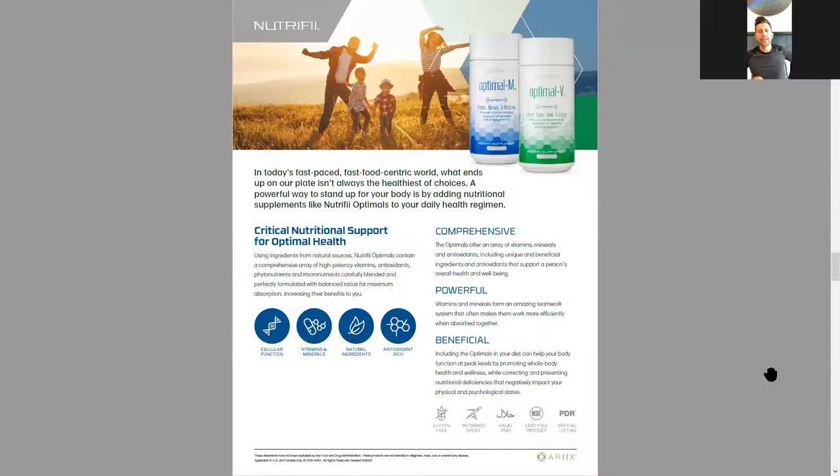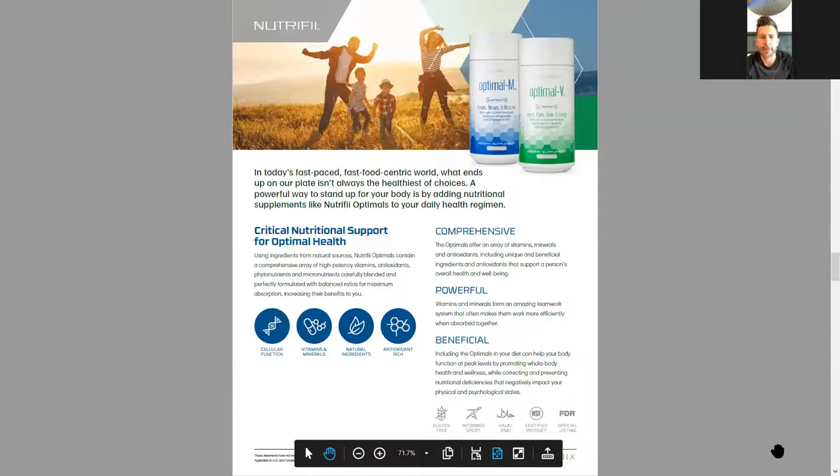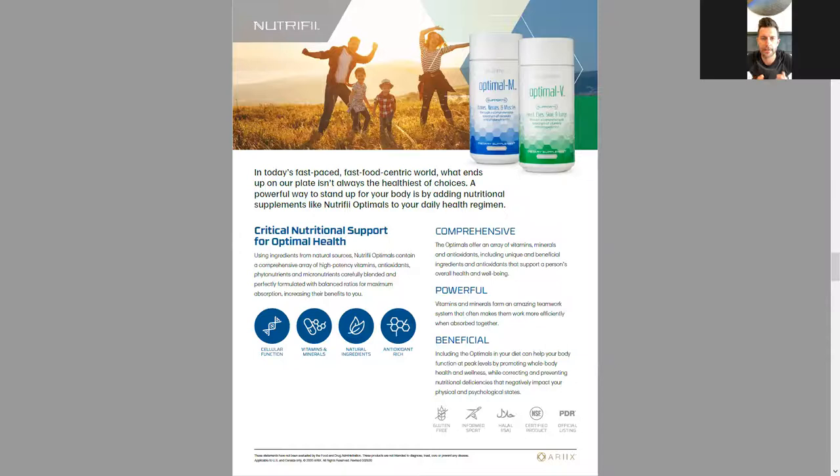We've got a couple of products that satisfy the multivitamin range. For people who don't mind taking a capsule and are looking for a true multivitamin, this is the combination: Optimal M for minerals and Optimal V for vitamins. You'll see things like broccoli, kale, Brussels sprouts, green pepper, and red pepper — foods we need on a daily basis that we don't always get from our food due to soil depletion and other issues. This is a good way to replenish and make sure we have what we need. A standardized, whole-food multivitamin.